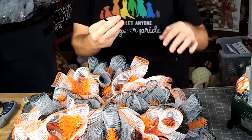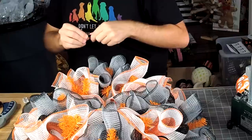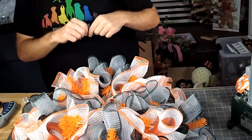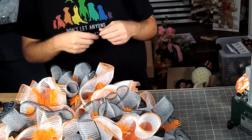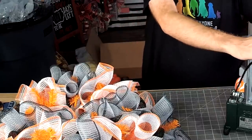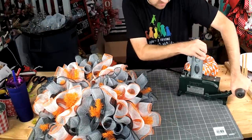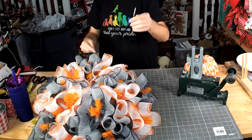I'm just going to take a 20-inch pipe cleaner, bend it in half, twist the end just a little bit. It's wreathsupplybox.com. We're going to take our pick machine, push it forward to load a pick, put our little pipe cleaner in there, give it a good squeeze. And now we have this little dangerous weapon — a pipe cleaner with a spike on it.